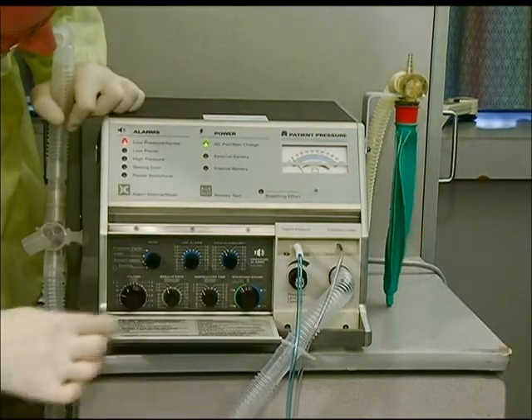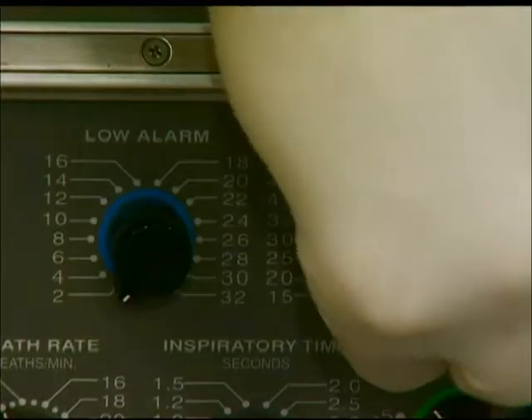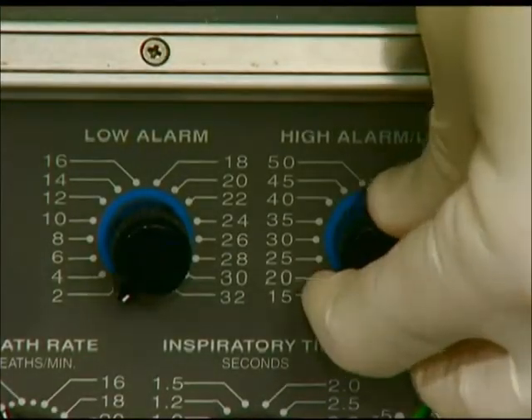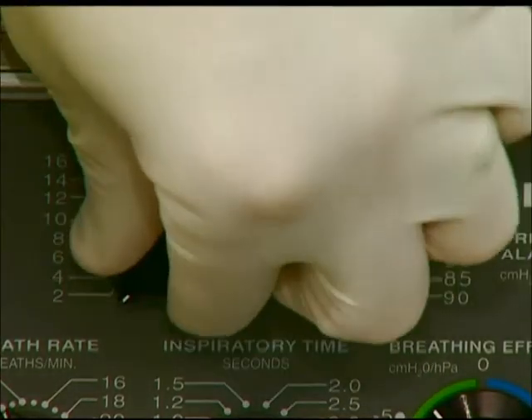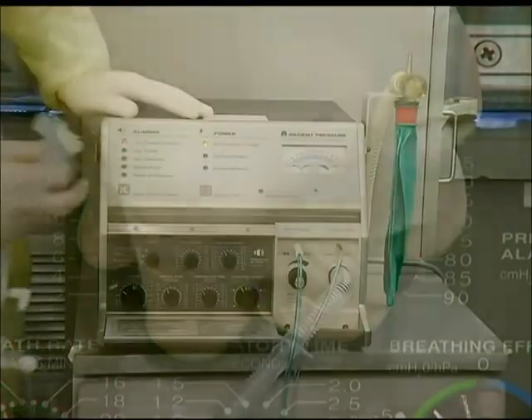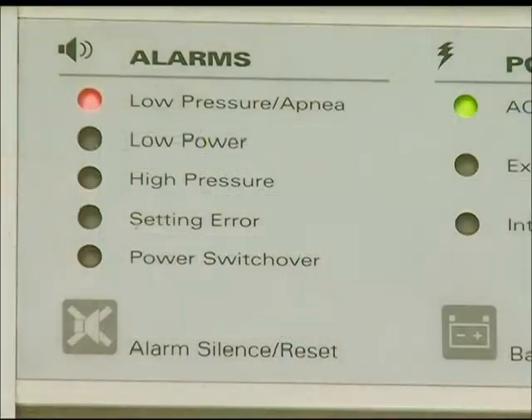Once the parameters are dialed in, set the high and low pressure alarms. Generally, 50 centimeters of water for the high and 4 centimeters of water for the low is an appropriate place to start. Once complete, occlude the patient end of the ventilator circuit with a gloved hand. After a delivered tidal breath, you should see the previous low pressure alarm change to a high pressure alarm. If the alarm panel still indicates a low pressure, check circuit connections because there may be a leaking or disconnected tube.